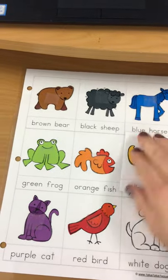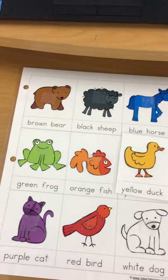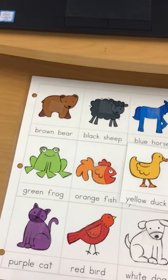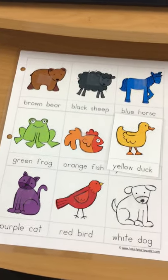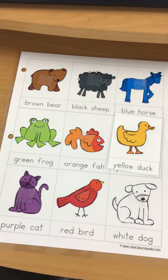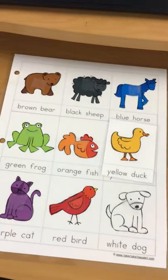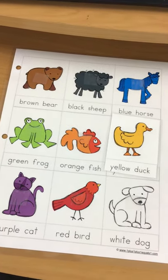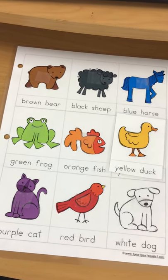If I'm going too fast you can pause the video to catch up. When you're playing this with your child, you can play it however you want. You can give them all of the animals and have them match by themselves, or state the color and animal and have them search for it. You can also make the animal sound and have them find the animal that makes that sound.